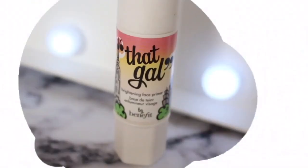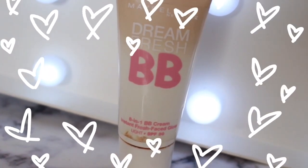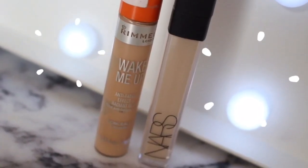Now we can move on to the base. Benefit That Gal primer — my fave. Adds a really glowy touch to the skin, it's just gorgeous. And then I used the Maybelline Dream Fresh BB Cream and just put quite a bit of that on, blended it out with my fingers at first to make everything precise, blended it down my neck to make sure my face and neck were the same colour.